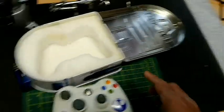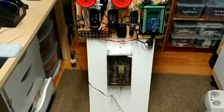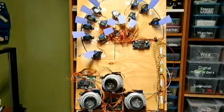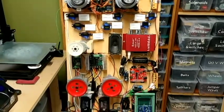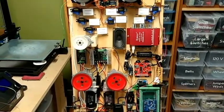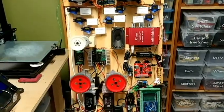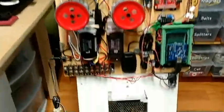Now I can show you how this board works. This is my proof of concept board, as I call it. It holds all of the electronics — or most of the electronics — for R2, and everything functions on here. I just wanted to make sure everything is working before I actually start my droid, so this is just a mock-up of most of the stuff.